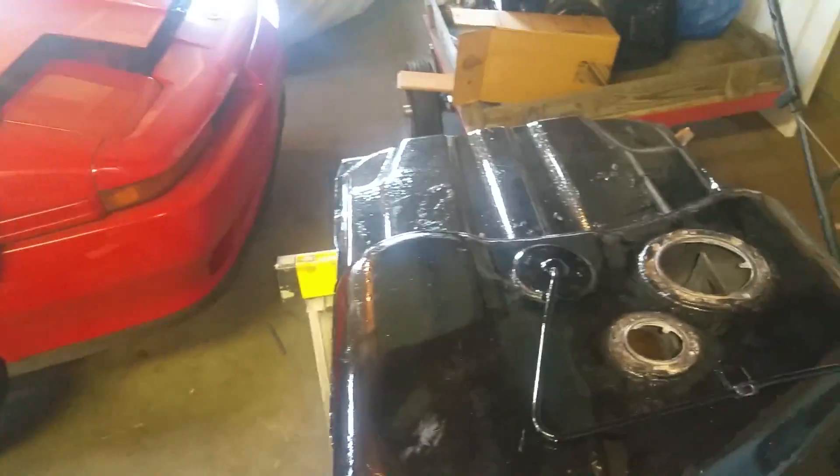It's a little update on the Supra — it's been sitting for a little while. Doing a lot of upgrades on the fuel.